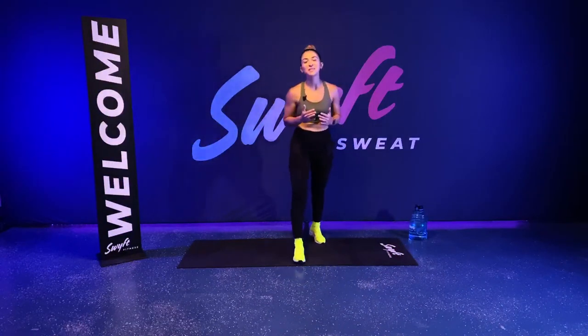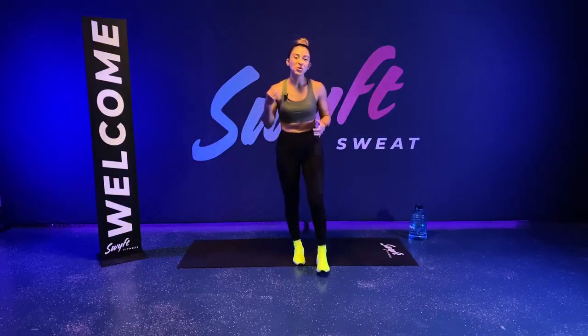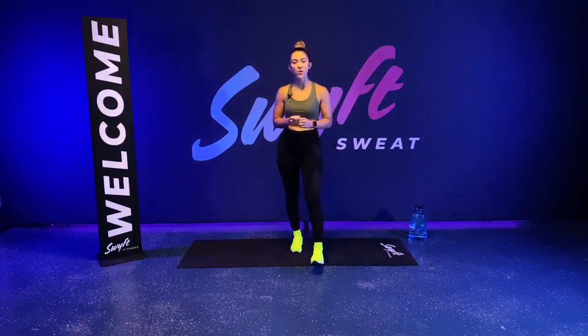What's up, Swift team? My name's Delina. I'll be leading you through your Swift HIIT live workout.